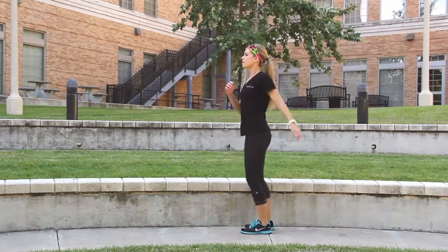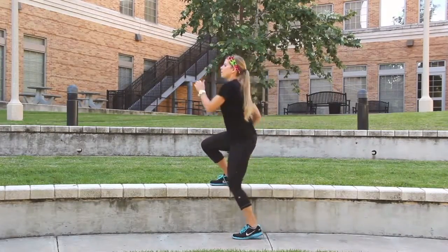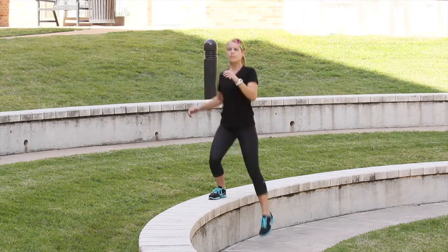Find a step about knee height, or choose a lower one for decreased difficulty. Face sideways to the step. Lift one leg and, while keeping it pointed straight ahead, place it on the step.